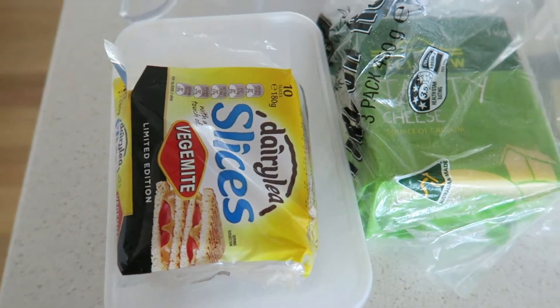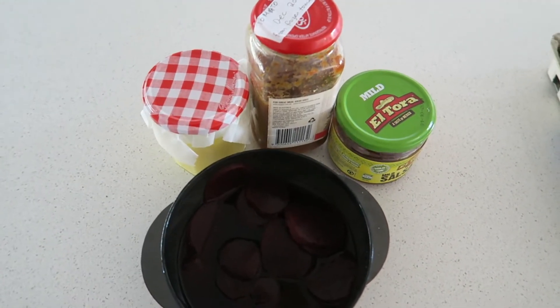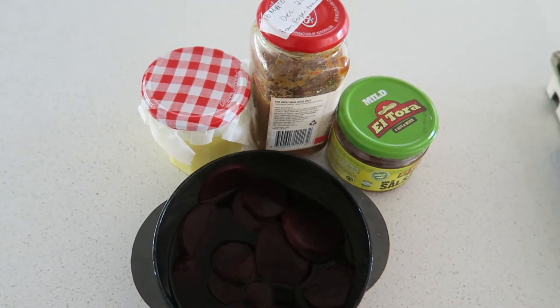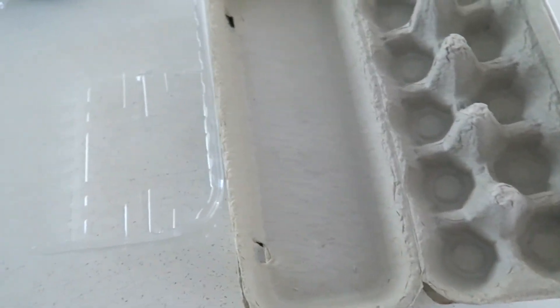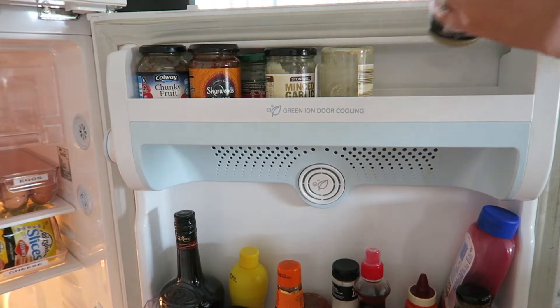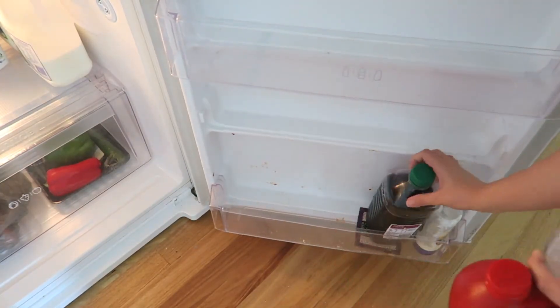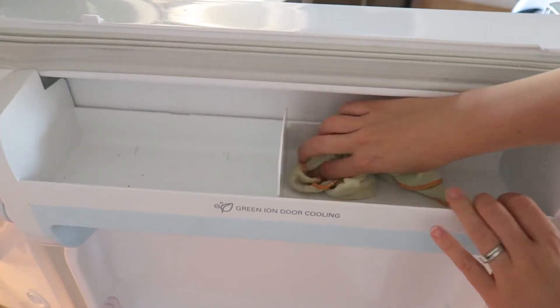I put the four different cheeses into the cheese container and placed it in the fridge. A couple of things were old and starting to get moldy so I got rid of those. By consolidating everything together I was able to get rid of a spare container. Then I moved on to the door — same thing: removed all the items, gave it a really good clean, and popped them back in.